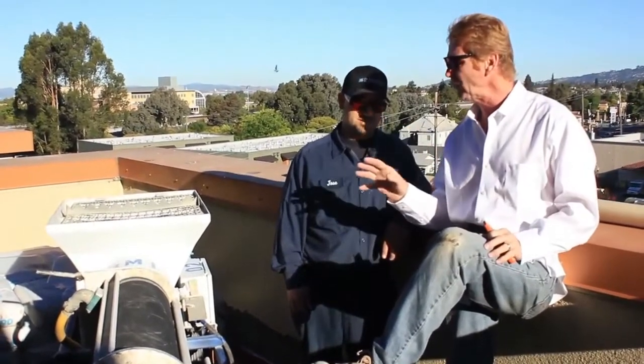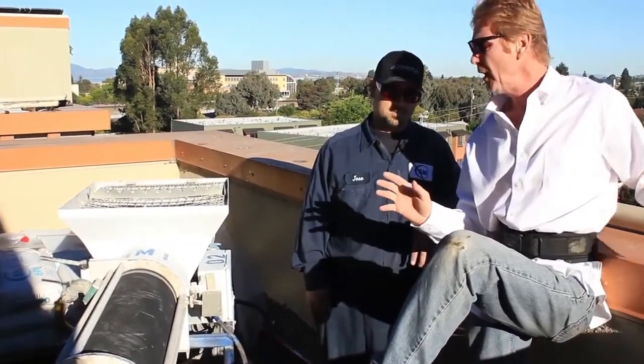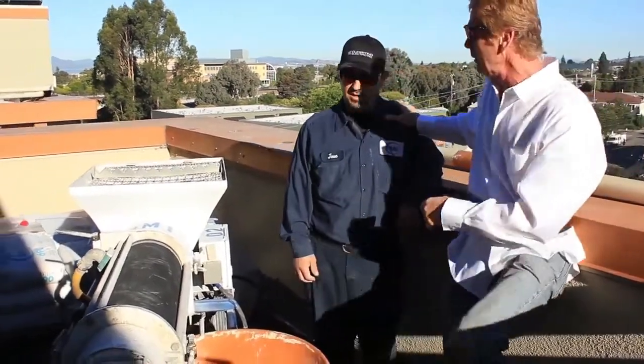Today he's going to show actually how to use it and how to mix it. I've had a few mixers similar to this — this is extremely simple for what we're doing. So Jose, it's all yours, brother. Go ahead.